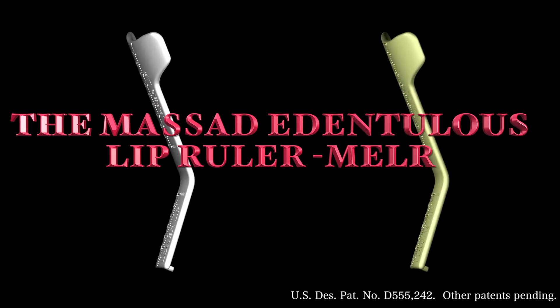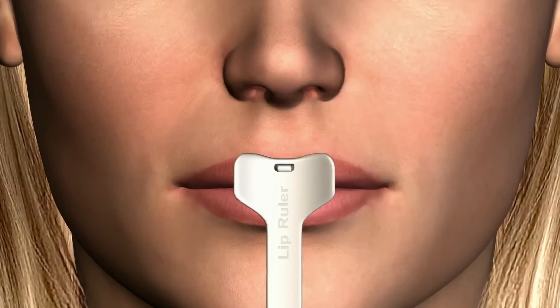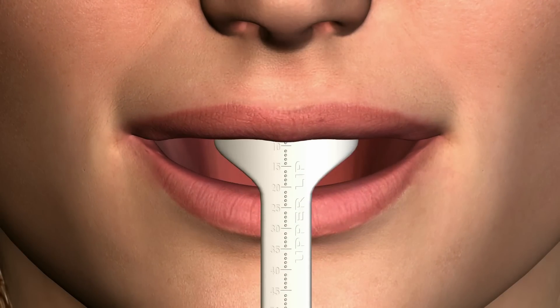The Massad Edentulous Lip Ruler, M-E-L-R, is a device that allows dentists to evaluate the aesthetic relationships of both the upper and lower lips to the oral cavity and facial mask.